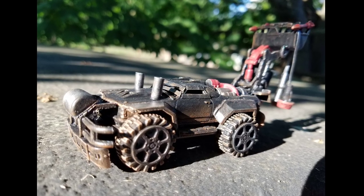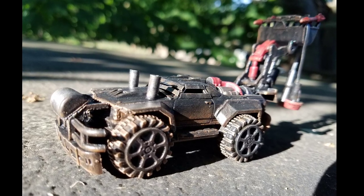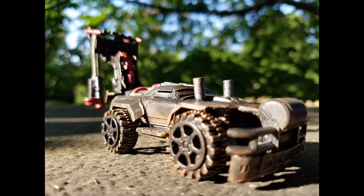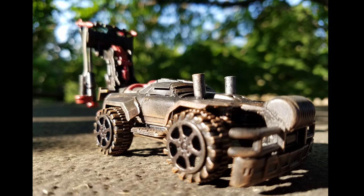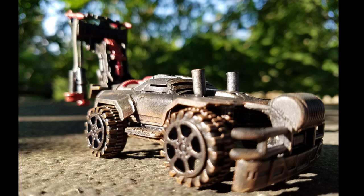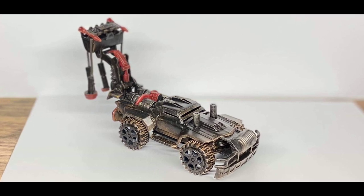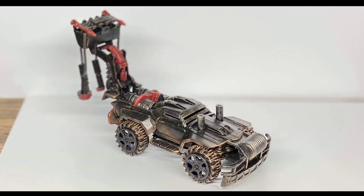I entered it into the Pink Slips competition — it was the first and last time I'll ever do that. I'm not going to call out anything specific about what I liked or disliked about the voting system, but it didn't go over well. I'm not taking anything away from what anybody else built; let's just say our opinions were different on what happened and what should have happened.